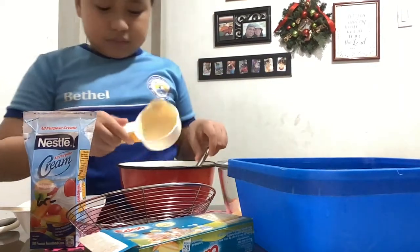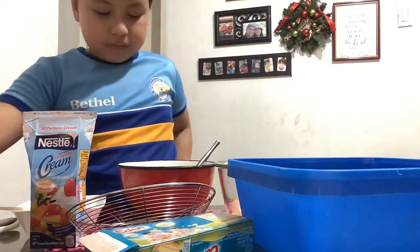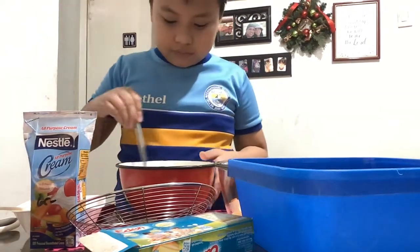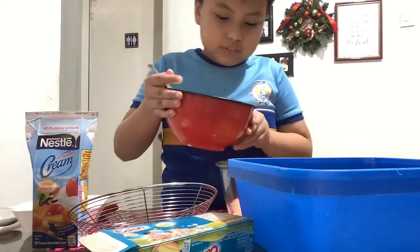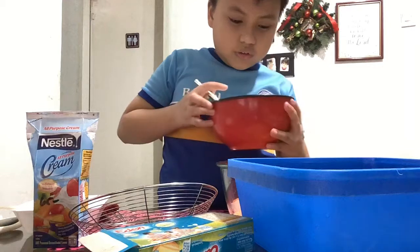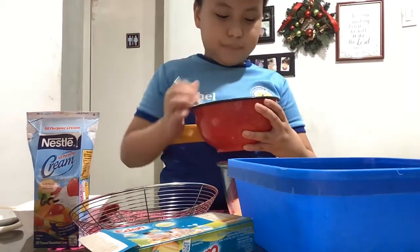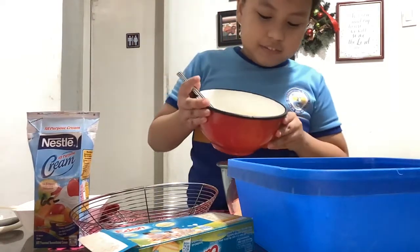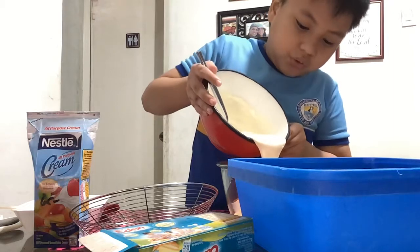We're going to mix the liquid with the milk. Now the food — kadya kaniga na. Now I'll put this in the food cocktail.